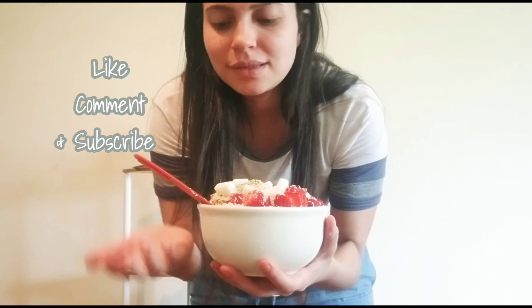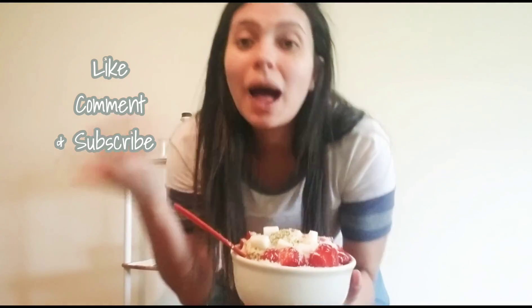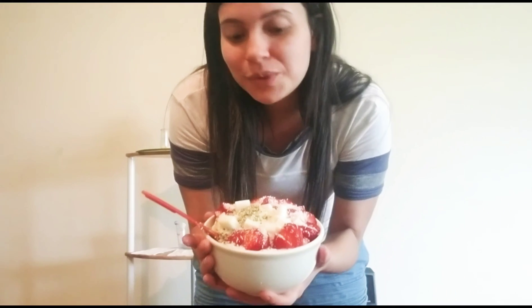Don't forget to subscribe and like this video to give me a thumbs up. This is so good — I'm going to enjoy this smoothie bowl. I love you guys, thank you so much. Bye!